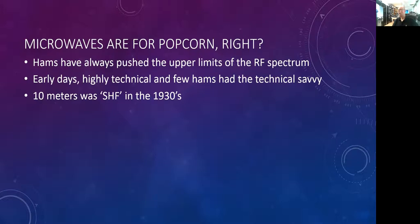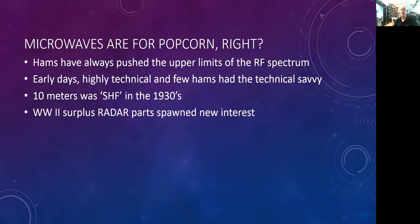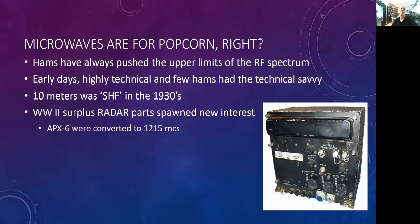World War II changed that. New technologies that evolved out of World War II, things like radar, really spawned some new interest when all the surplus became available to amateurs following the war. For instance, the APX-6 transponder — what's called identification-friend-or-foe, IFF — used for identifying friendly aircraft on radar.